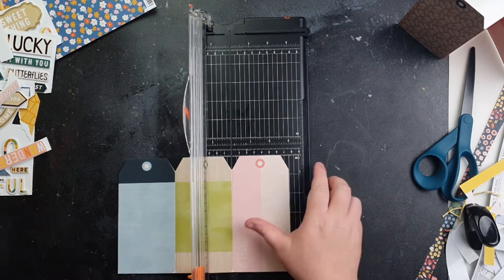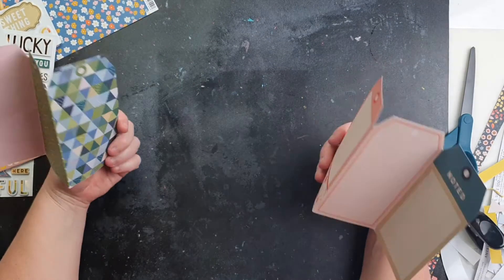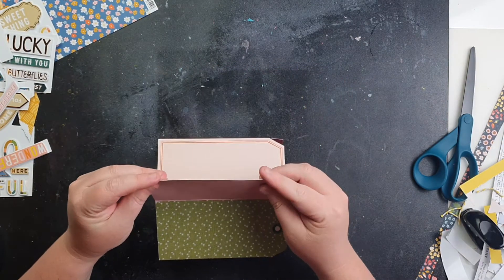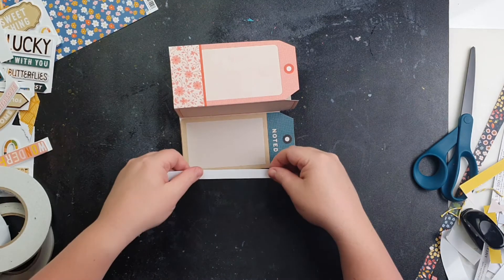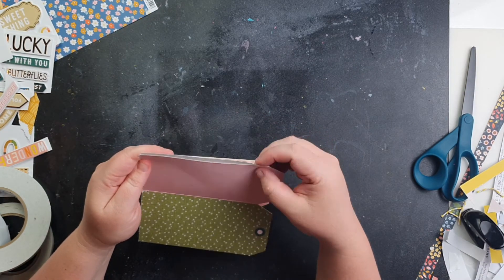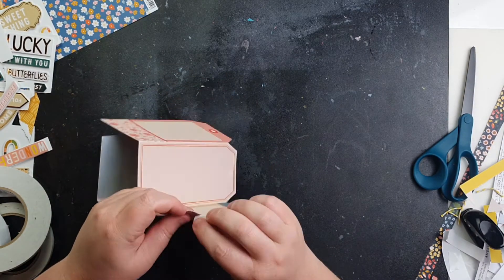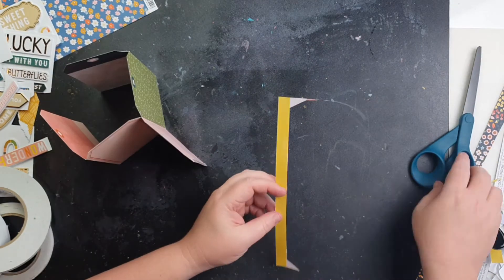The good thing about this cut-apart sheet is that there are tags on both sides with different patterns, which means you can get a variety of looks. I'm going to make a little tag booklet and add them together in the middle, so I'm just going to add some double-sided tape that I fold down over one side and then fold to the other side as a join.